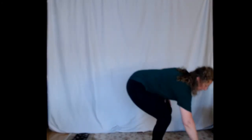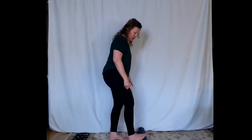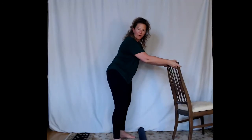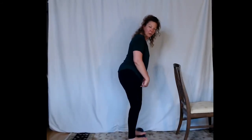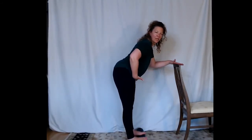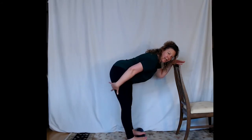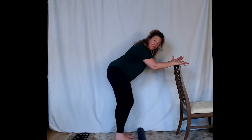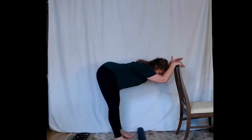Now you'll need your rolled-up towel, yoga mat, or book. Place it here and put the balls of both feet up on whatever you're using — about the width of your pelvis — with something to hold your hands on, like the back of a chair. Keep your knees straight for this one. Do that same hinge forward — butt going backwards — and you should feel a stretch up the backs of your legs. If you're really tight in the hamstrings or the backs of your lower legs, you can also do this same exercise with your feet flat on the floor. Hold that for 30 to 60 seconds.